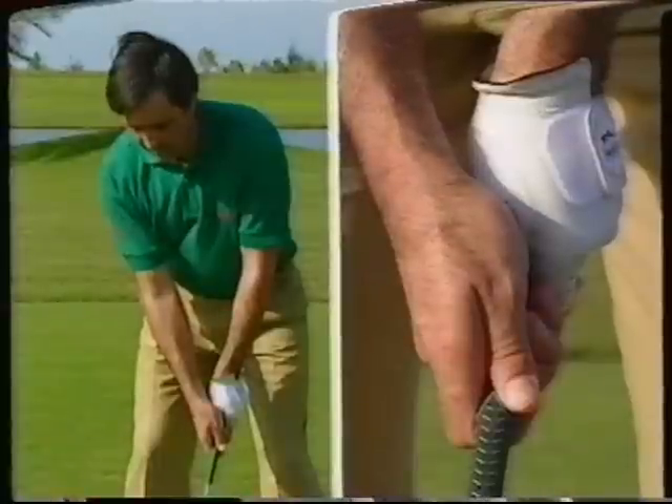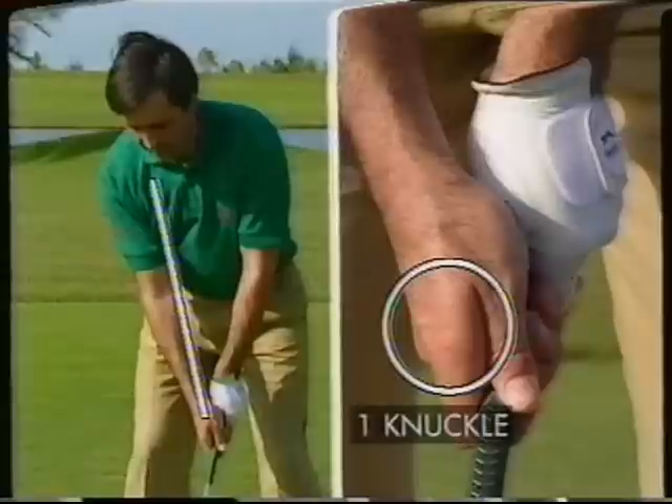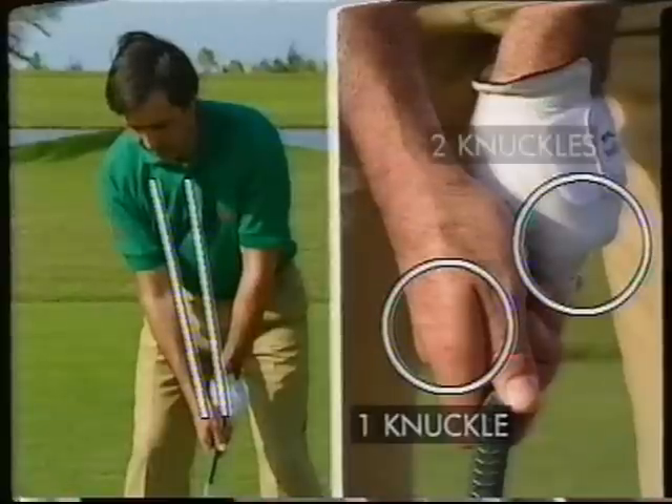Make sure that the V of the right hand aims between the shoulder and the chest, and also you must see one knuckle. With the left hand, the V should point to the middle of the chest, and also make sure that you see two knuckles.